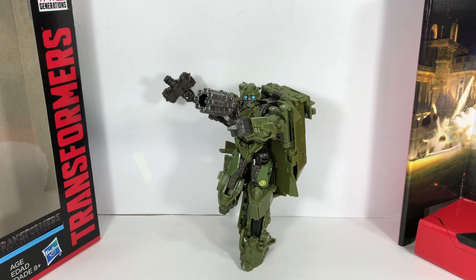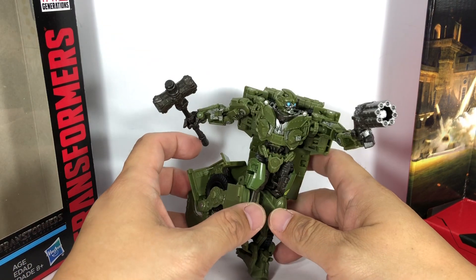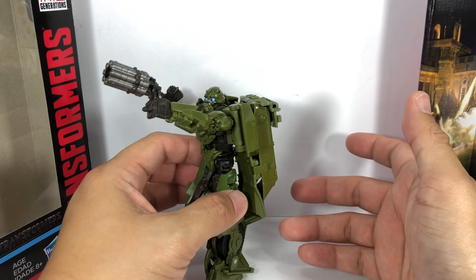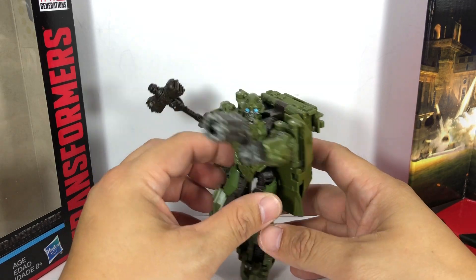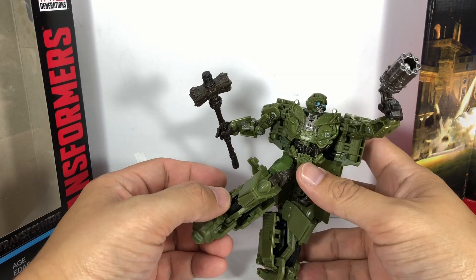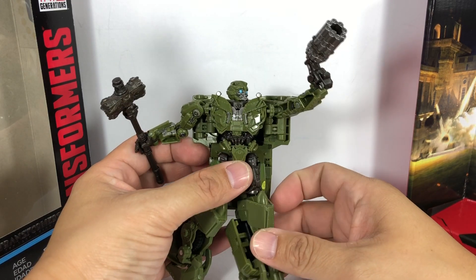Here is World War II Bumblebee out of packaging, and he actually looks great. I was surprised that I'd like him. In pictures on the internet he just seemed so plain and monotonous, but looking at him up close he's got a ton of sculpted detail. I'm actually okay with him.